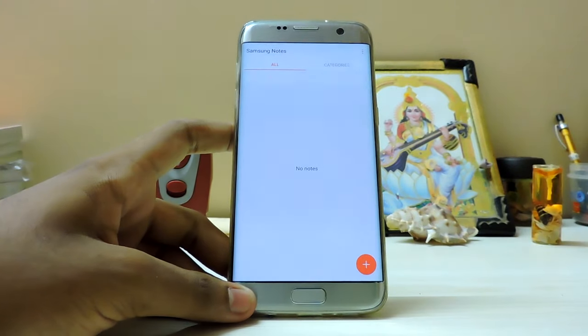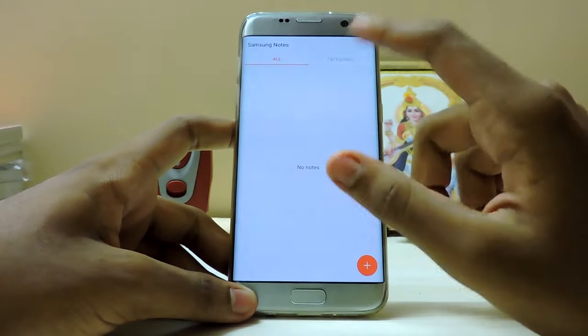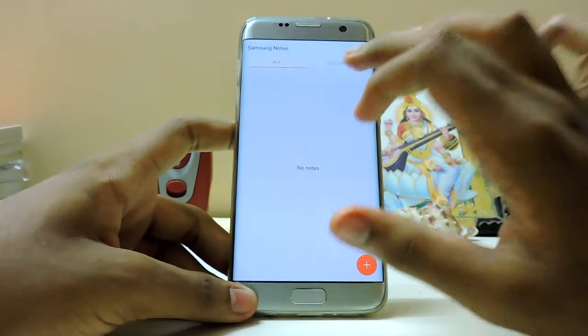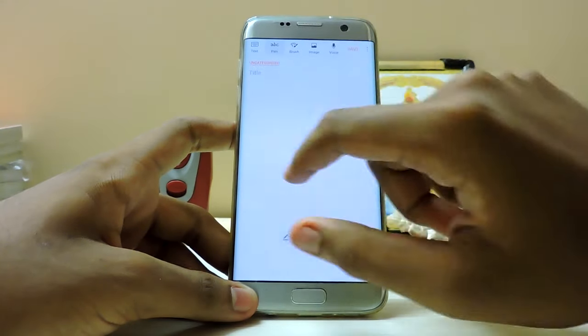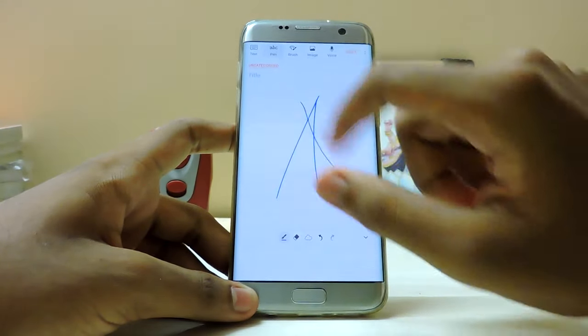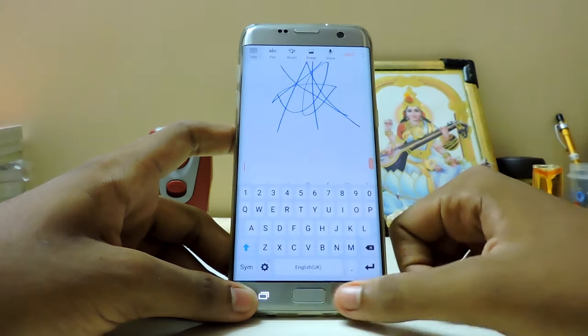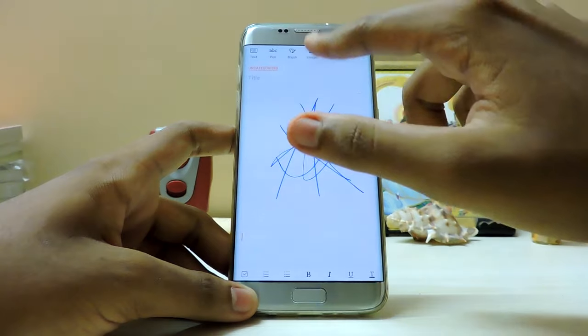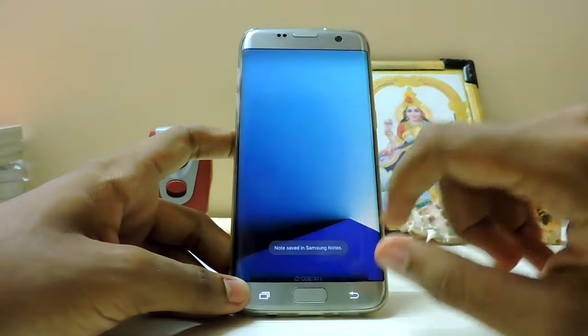They've combined S Note and everything into the new Samsung Notes app. Categories are there - memos, uncategorized. New memo - notes, I want to draw. S Pen has been disabled here. All the voice input, image, and S Note options are just cramped in together so you don't have to mess around looking for them.